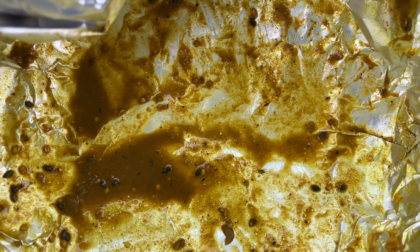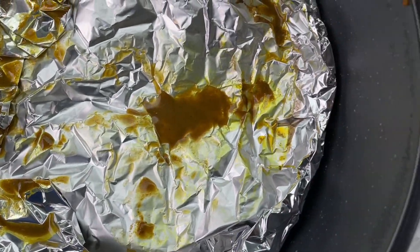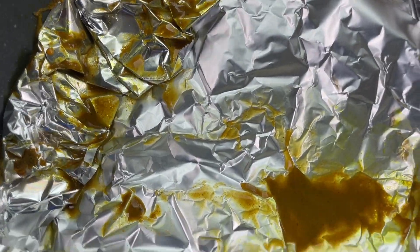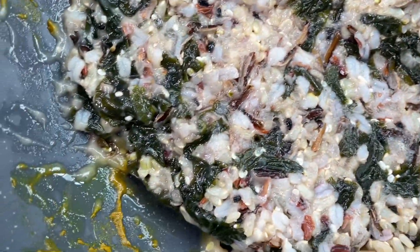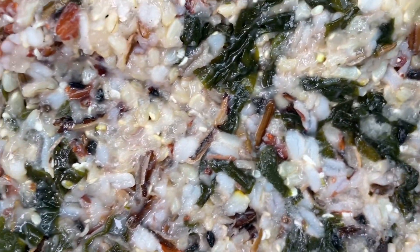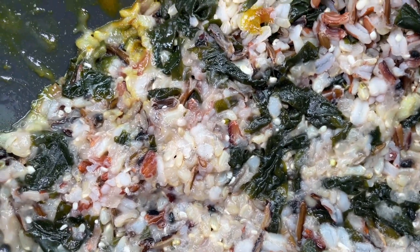That part of the meal was very satisfying. Now this is rice with seaweed — I've never had this combination before. I just decided to put it together because sea vegetables have an immense amount of vital nutrients.